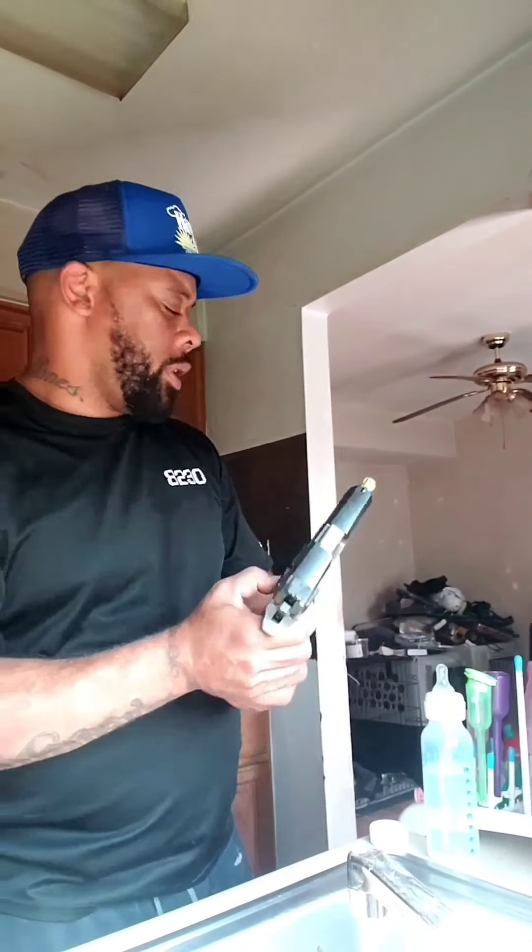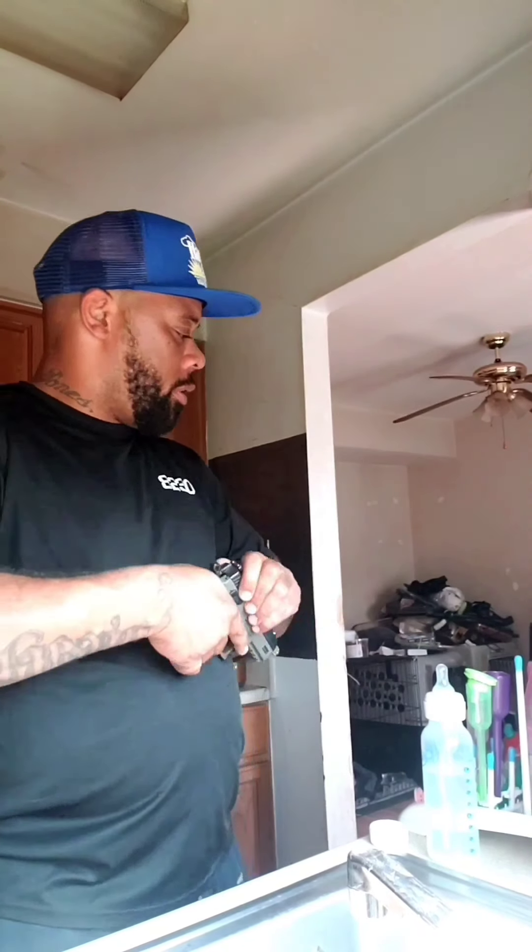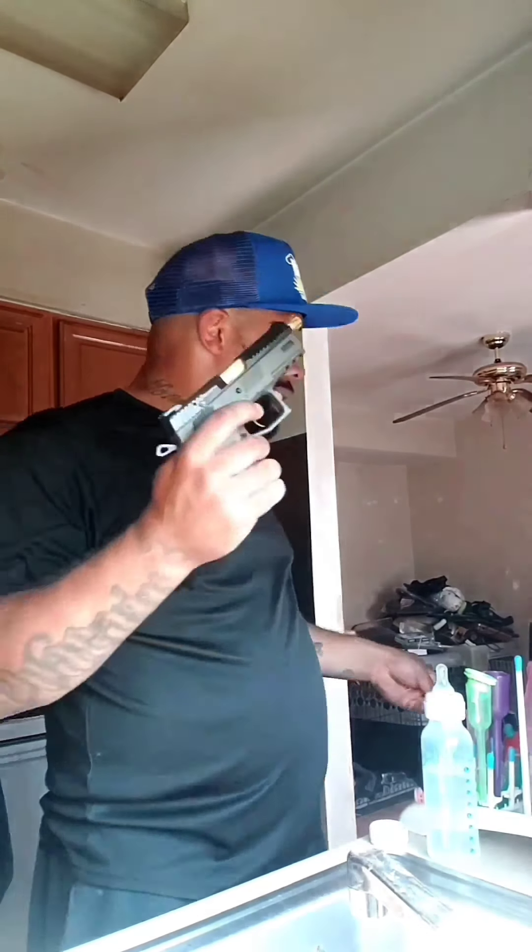Alright, so I just got home. CZ PO7 — I just love life, man. I'm a happy guy. My thoughts, my review of the CZ PO7. Let me go ahead and clear it because this is my everyday carry. The CZ PO7.